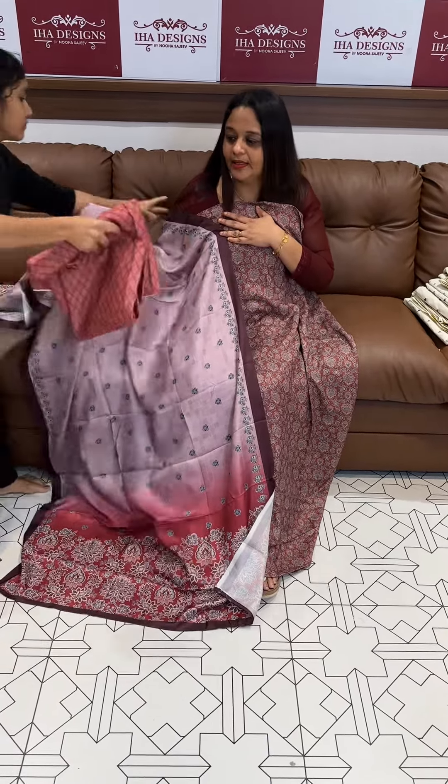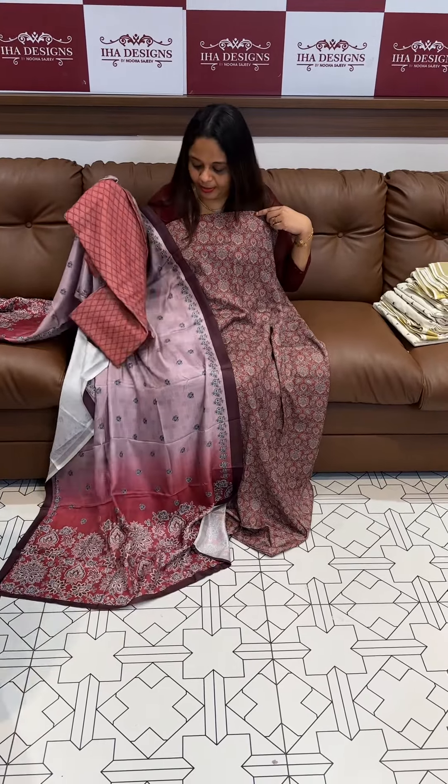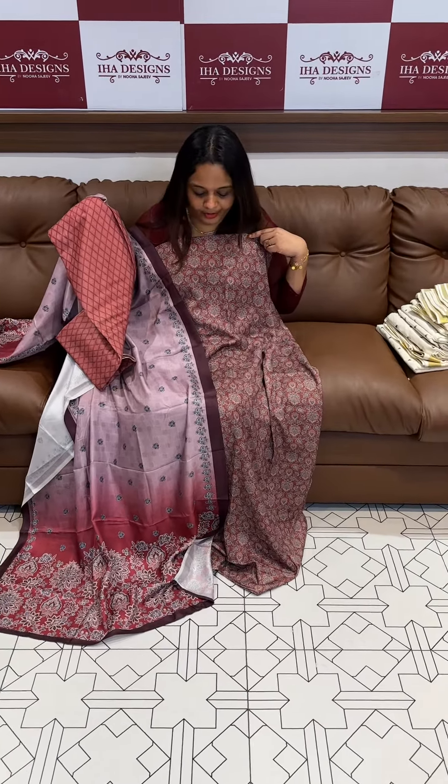Pashmina silk with Pashmina bottom. This is the bottom piece. This is the top one.